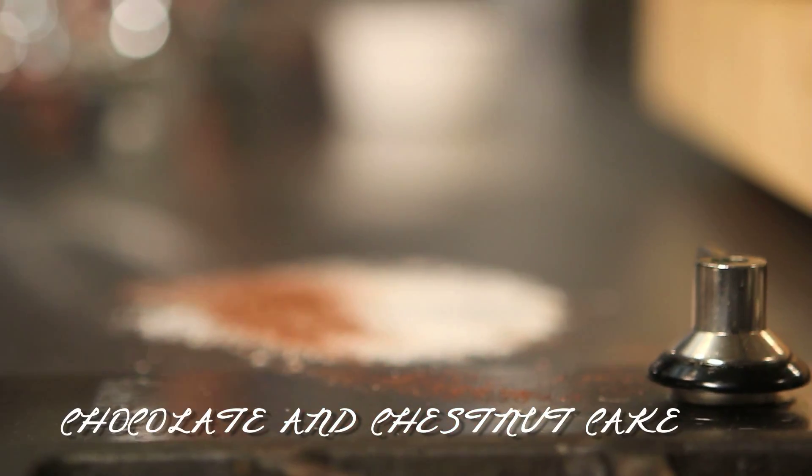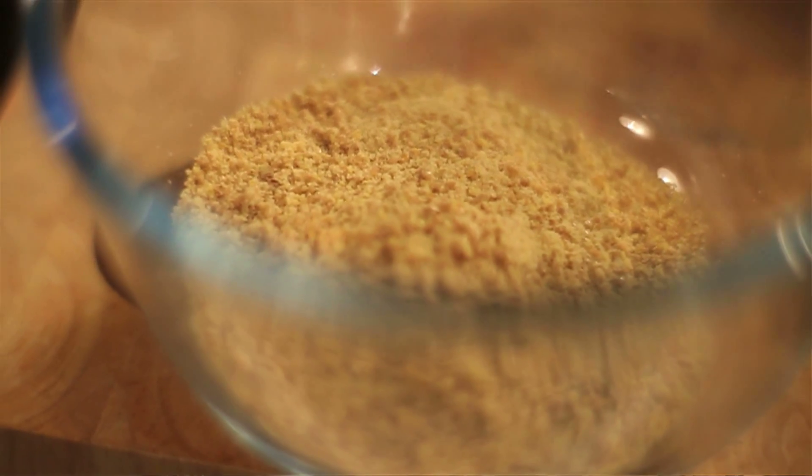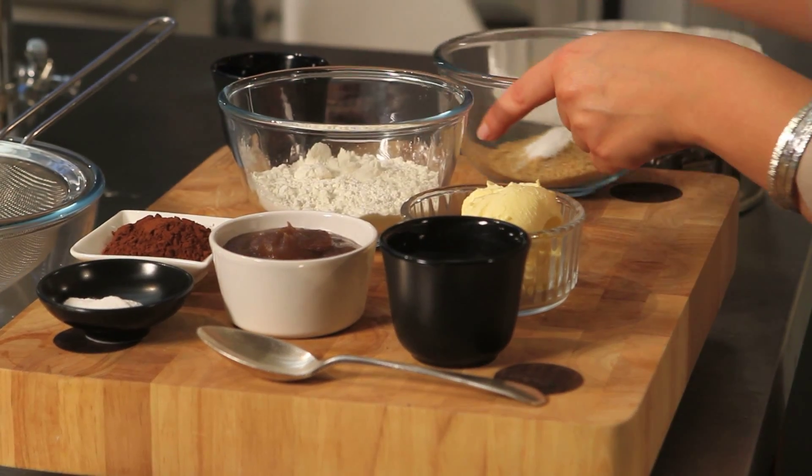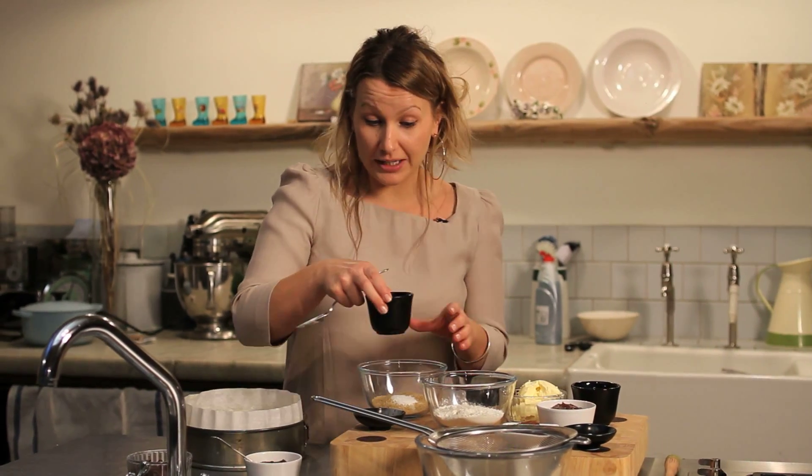This chocolate and chestnut cake is truly irresistible. So here we have some ground flax seed. We add the baking powder and we're going to pour in the water. This is going to make the basis for our flax mixture,